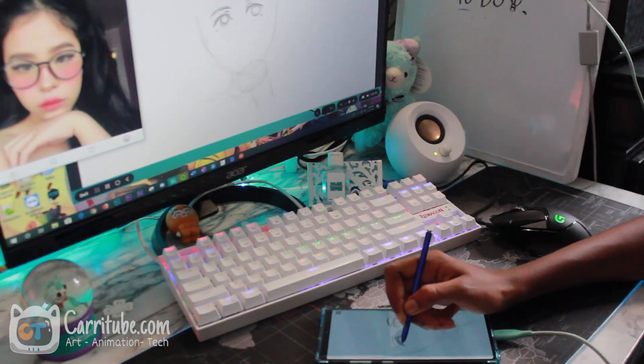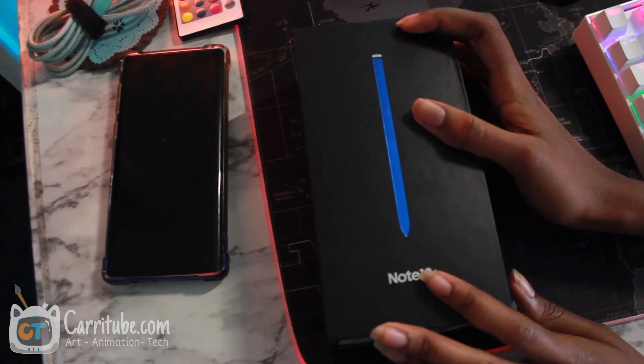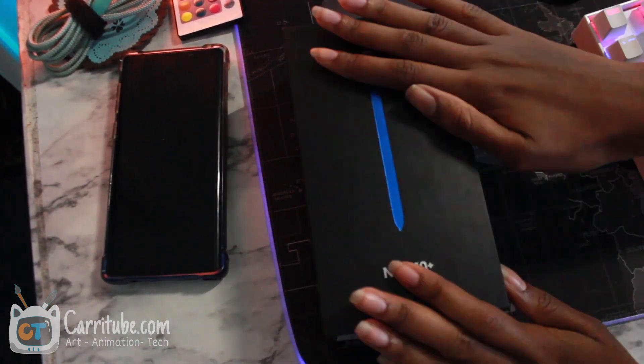Hey guys, it's Kira here and I'm back with another video. This time I'll be drawing on Dex dual canvas mode with my Note 10 Plus, but first a little quick unboxing.